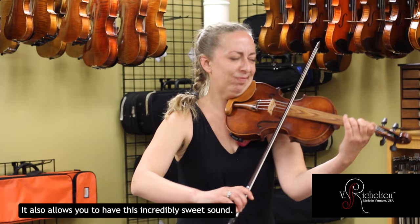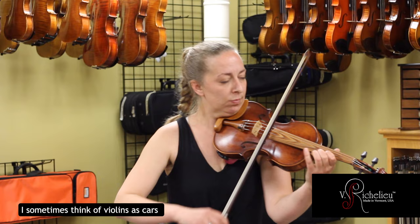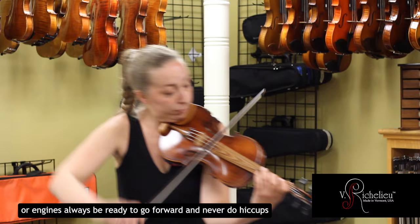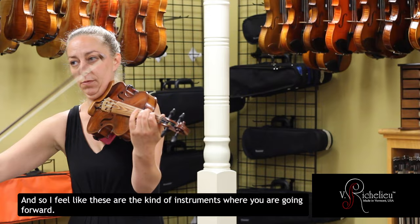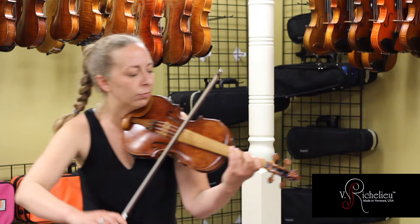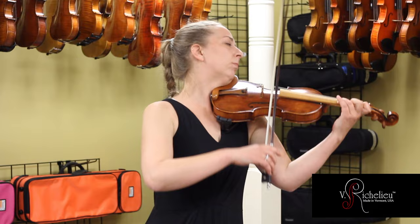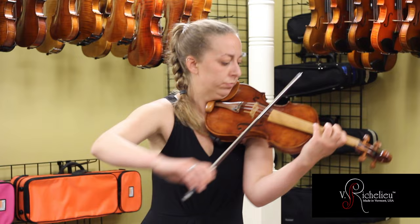It's an incredibly sweet sound. You're never pushing on your bow too much to try to get power out of your instrument because it's always there and willing to work for you. I sometimes think of violins as cars — you want your car engine to always be ready to go forward and never give you little hiccups. So I feel like these are the kind of instruments where you are going forward with no problem every single time.